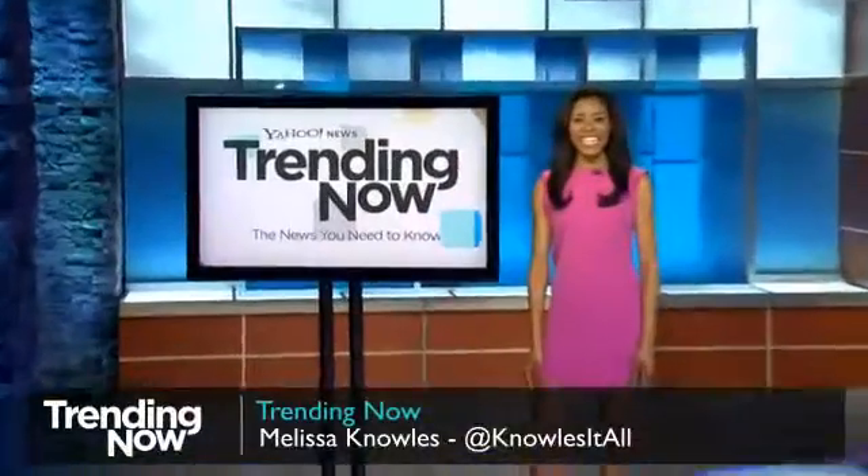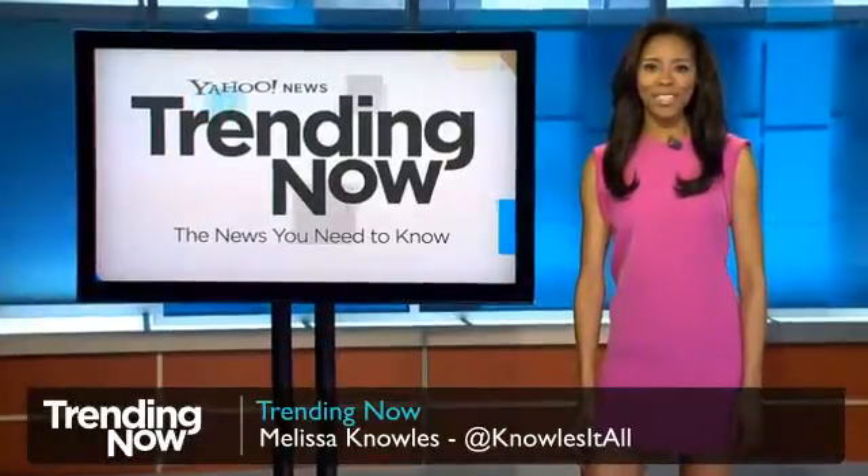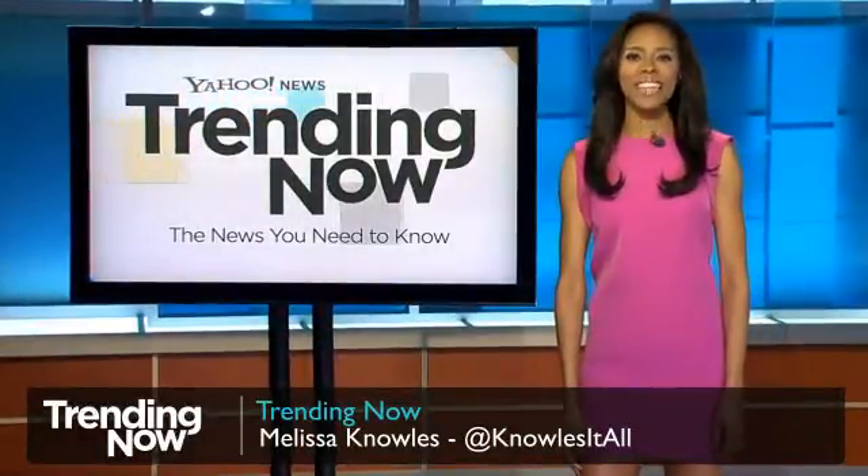Hey, everyone. Welcome to Trending Now on Yahoo News. I'm Melissa Knowles. Today is Wednesday, February 27th.